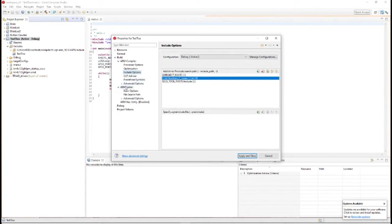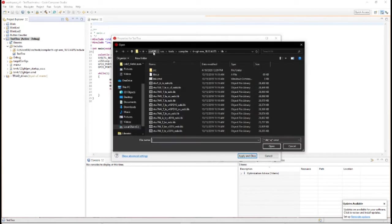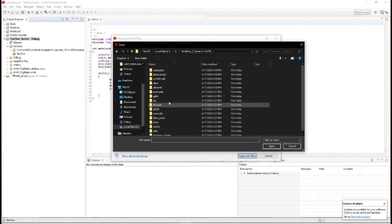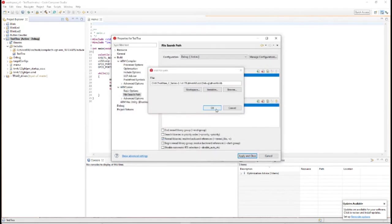You also need to go to your Linker, then File Search Path, and add a new library file. Navigate to TI, TivaWare, driverlib, CCS, debug, and select driverlib. Click Open and OK.